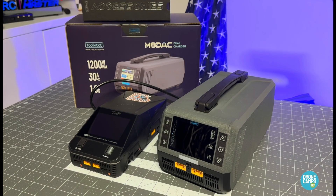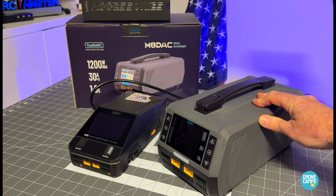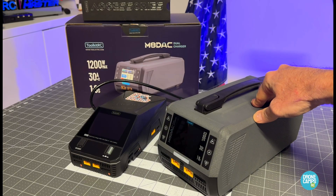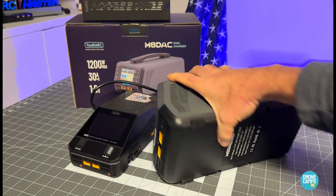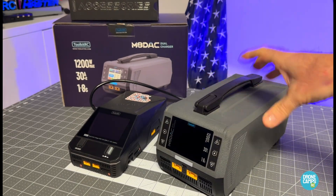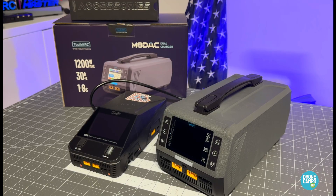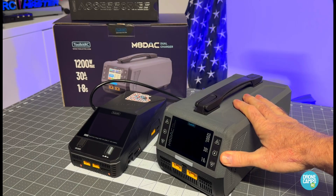Welcome back to the channel. Today I have something brand new from Toolkit RC, and I have to tell you, it looks like something that escaped from a public library in the 1980s. It reminds me of something that would have been constructed back then — built to last. It reminds me of one of those old school record players, all one compact unit. It does appear to be very well made and industrial quality.